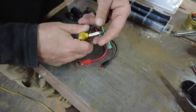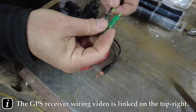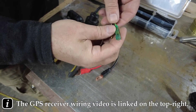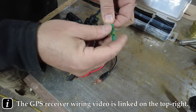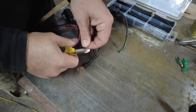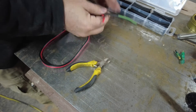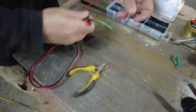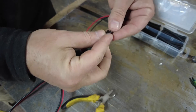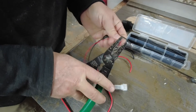We'll end up snipping all these off. Of note, if you don't want to do it the way we did, you can actually just plug these in straight into the KLR — but we're already using those plugs for our GPS, which is why we're cutting them off. We'll end up soldering all these cables together.